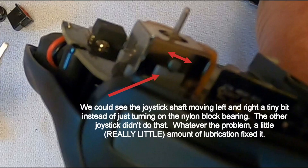On these joysticks, a metal shaft rests on a nylon bearing block. There's a dimple on the block and the shaft rests on this. The shaft should rotate but stay in the dimple. When we moved our joystick to the left, the shaft moved slightly out of the dimple and the joystick got stuck.